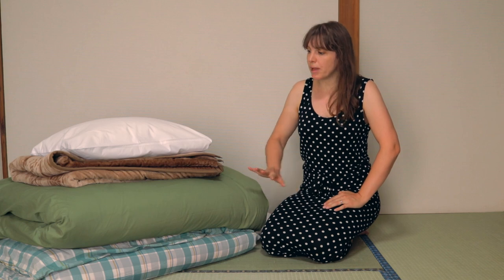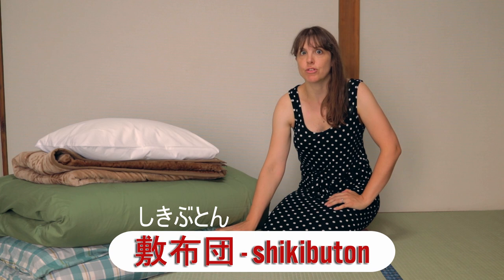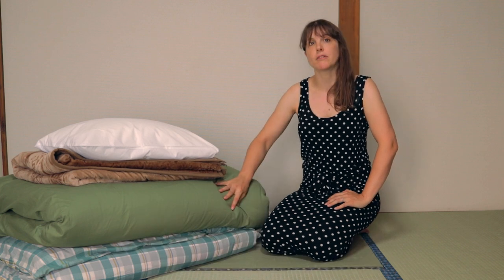There are two main parts to the futon set. There's the mattress part or shiki-buton and the cover part or kake-buton.